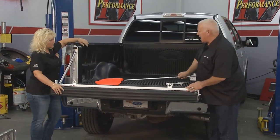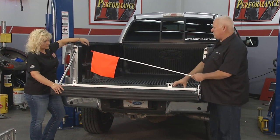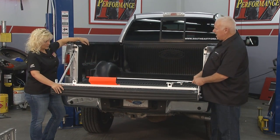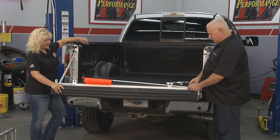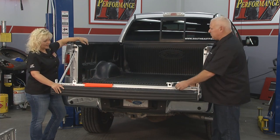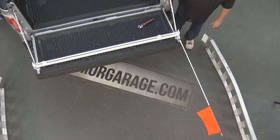We've actually added another accessory. A lot of contractors and guys who haul sheetrock have heavy loads on the tailgate and have to put a flag on it. Sometimes it's hard to tie a flag on the sheetrock. So what we've done is come up with a tool that actually latches to it, and you can add it where it swings out and away you go. That's perfect.